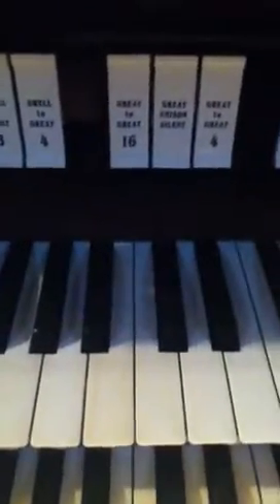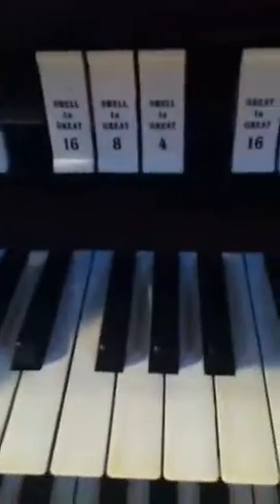And then there's the eight-foot oboe. Four-foot clarion. Four-foot oboe. And then over here we have the great keyboard.